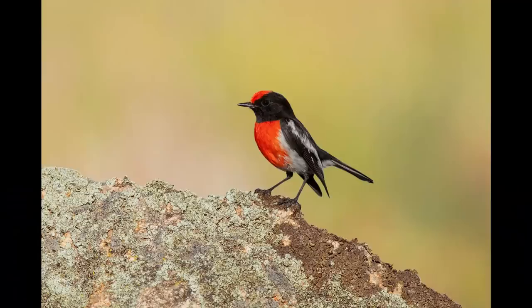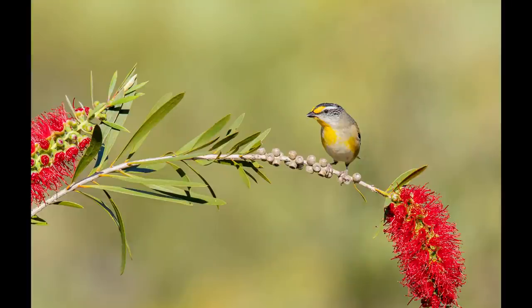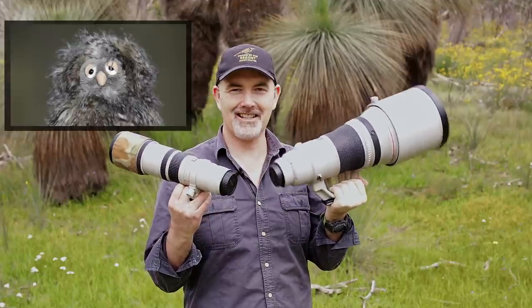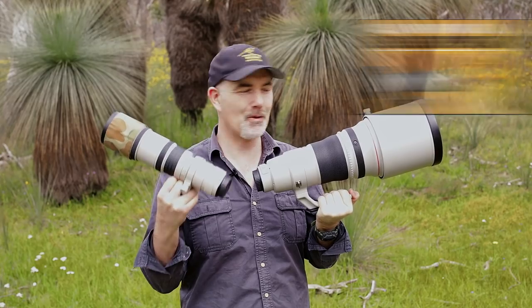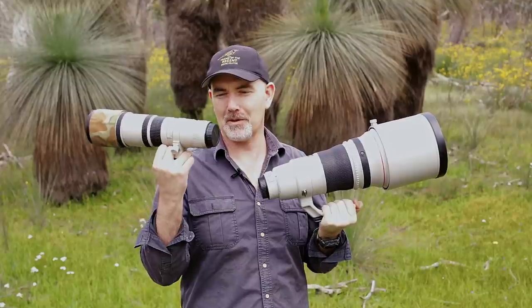If you're new to the channel, I am a bird photographer so this review will be heavily focused on birds. I'm going to be showing you a lot of photos, what I like, what I didn't like, and I'm also going to compare this lens to other Canon lenses around 400 millimeters, what else you could buy for this sort of money, and I'm going to test the 400 f2.8 against the 400 f5.6.